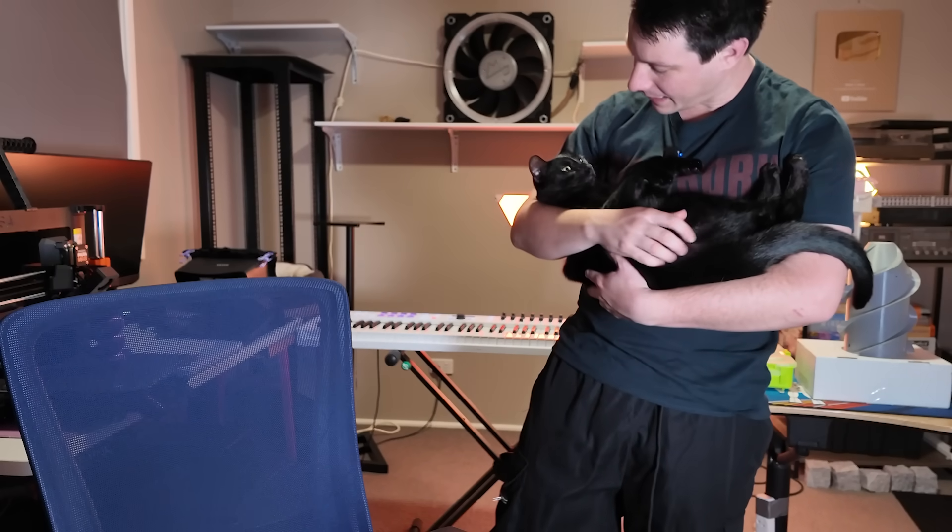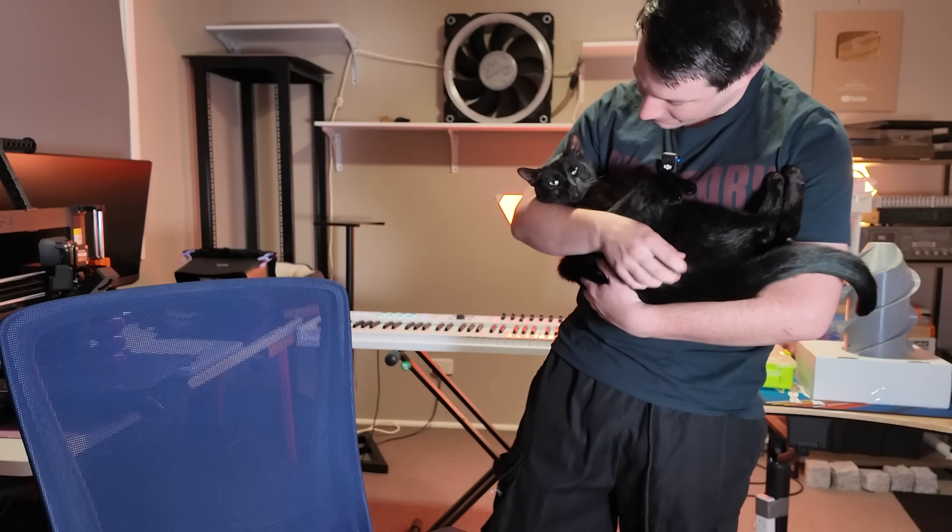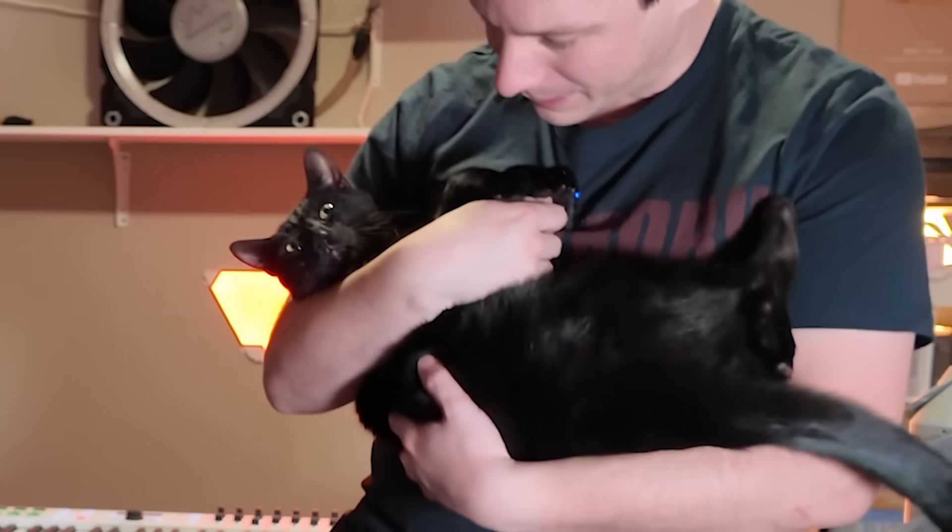If you have a favorite CAD tip I haven't mentioned, please leave it in the comments — I'd love to see it. Thanks for watching, I'll catch you again very shortly here on Maker's Muse. Bye!